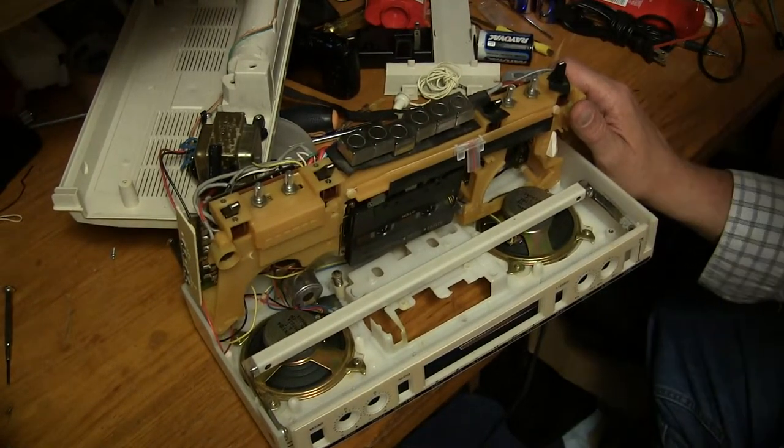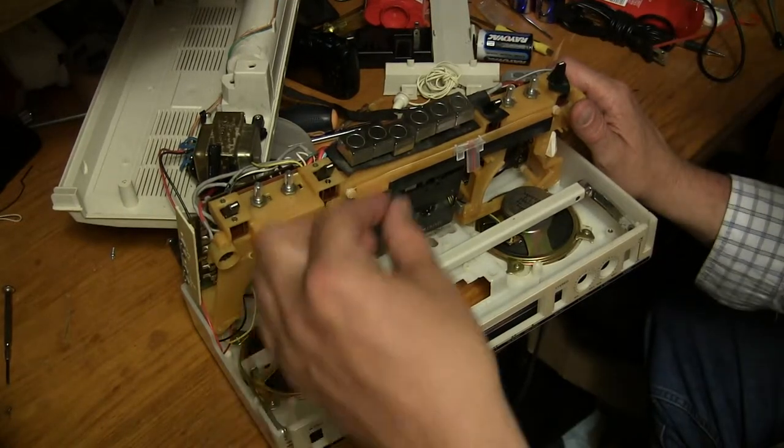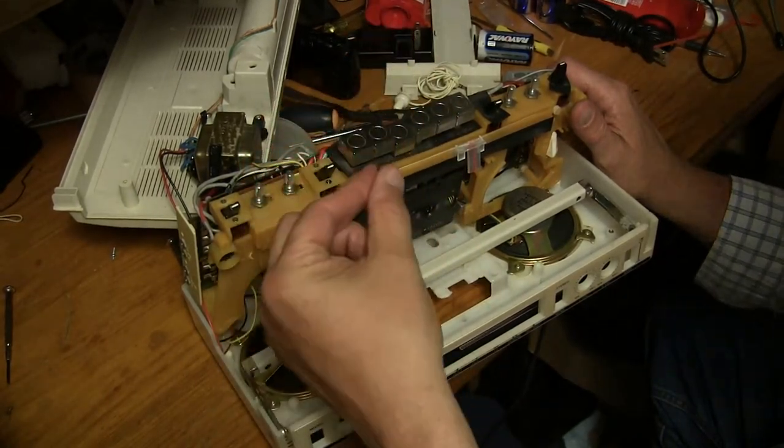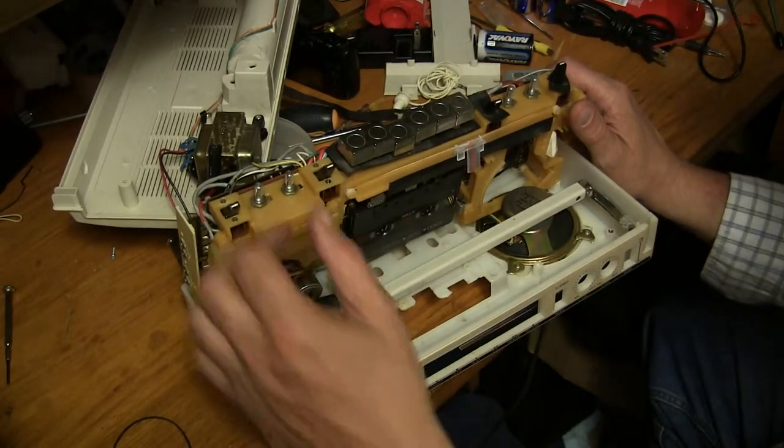The real question is, can I get this thing put back together? I replaced this little belt in here with a somewhat smaller belt. I took pictures of it, I went along here...